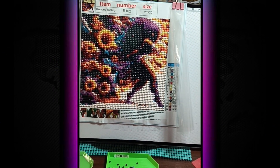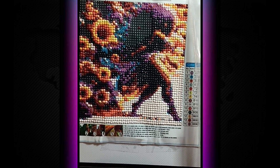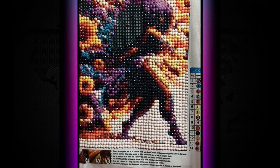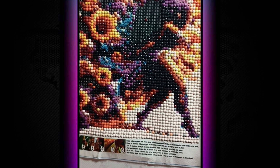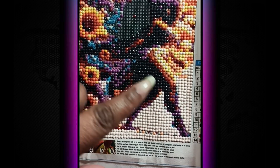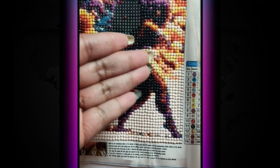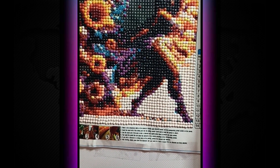Hey guys, here is how much I've gotten done. What I've come to learn is that some of these — I don't know how they're printing them. I mean, I don't know what all this is. What is all this? Does this look like this picture?